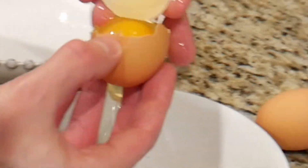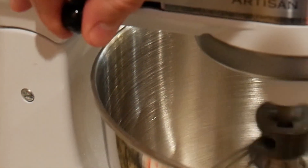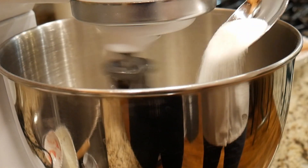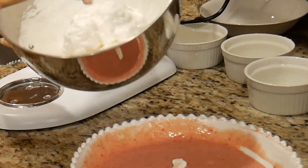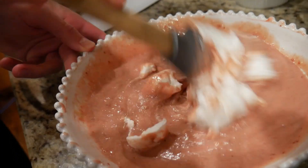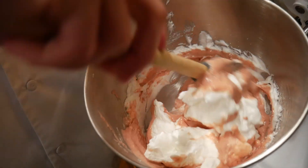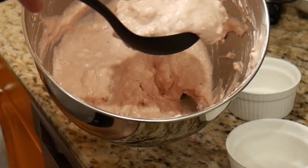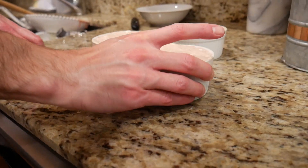Egg whites — whisk, then add sugar. Just incorporate a little bit at first to get it mixed. One nice scoop, then scrape. You want to bang down the ramekin to get any air out of the bottom so that it can rise evenly.